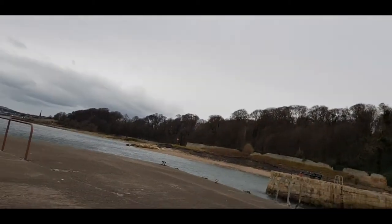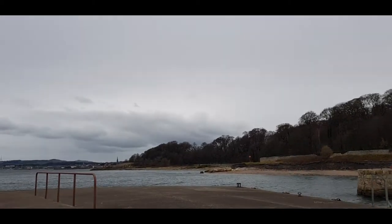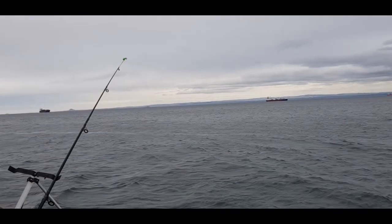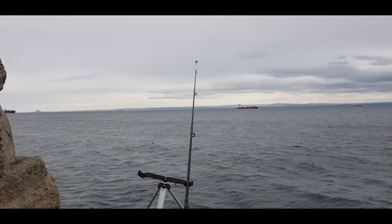As expected, not a bite. I've done several bait changes and nothing happened — I'll give it another 10 minutes or so and then pack it up. It was only going to be a short session, a couple of hours, and the weather's turned for the worse. It's starting to rain, the wind has picked up, it's getting cold. Thanks for watching, see you later — it's still a lovely view though.